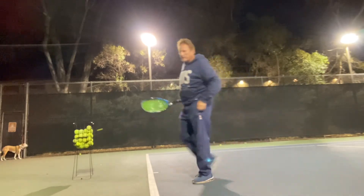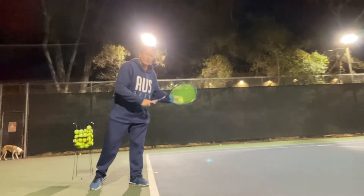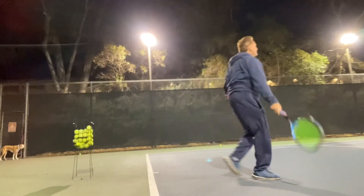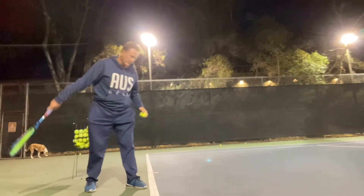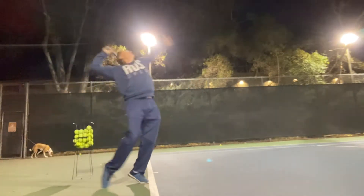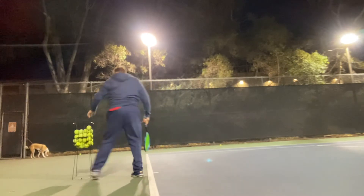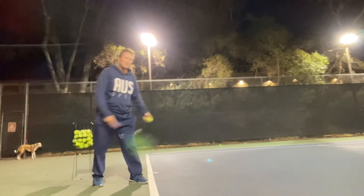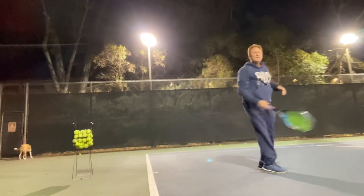I'm getting some good pace, getting some good slice — a natural slice from there as well. I'm doing a flat serve technically, but I'll show you a slice in a minute. Leaning up and keep the hand up. Back, leaning out, leaning into the court because I like to serve volley. So I like to come in.